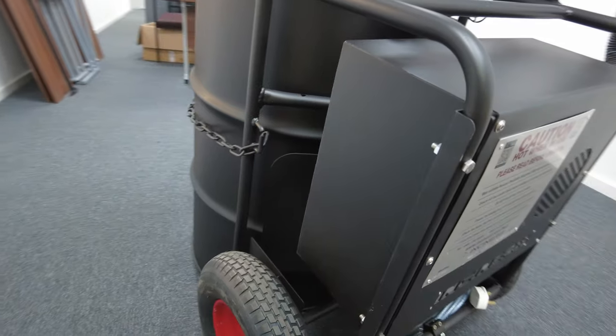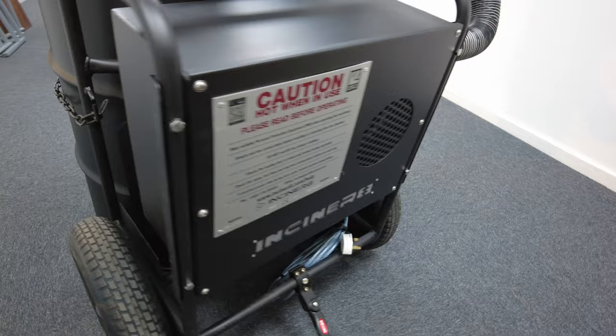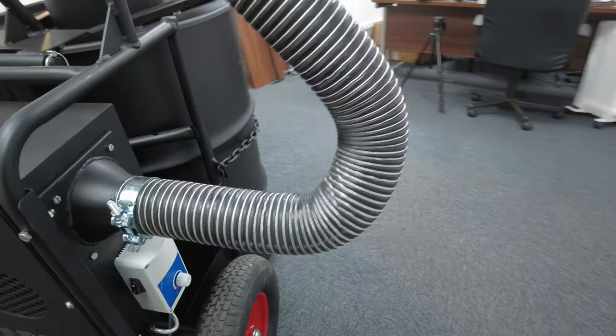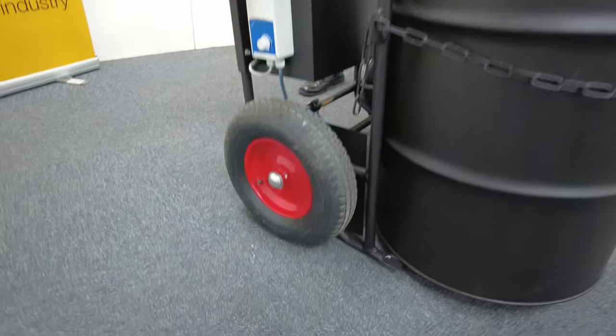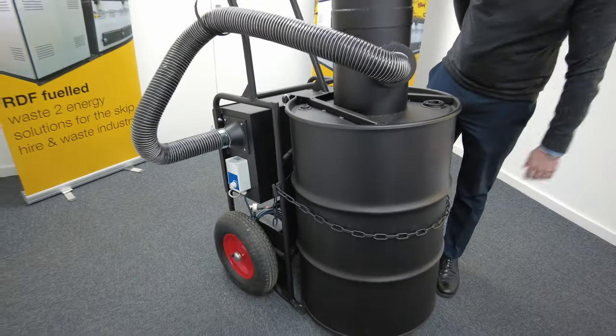The electrical configuration can be supplied by either 120 or 240 volts for full worldwide compatibility. As you can also see, it's mounted on a heavy-duty wheel trolley for transport, and you'll get extensive use from this model. All the components are very easy to replace, particularly this steel drum head.